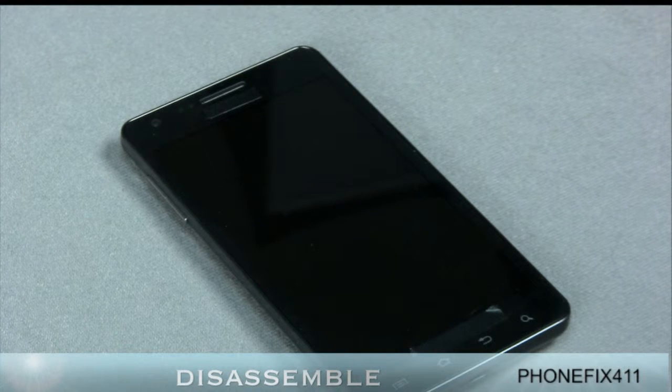This is the disassembly video for the Samsung Infuse. Before we get into the disassembly itself, we're going to go over the tools you'll need for the entire video, for all the repairs. You may or may not need all of these tools, but I'm going to cover them all just to show you what I use.